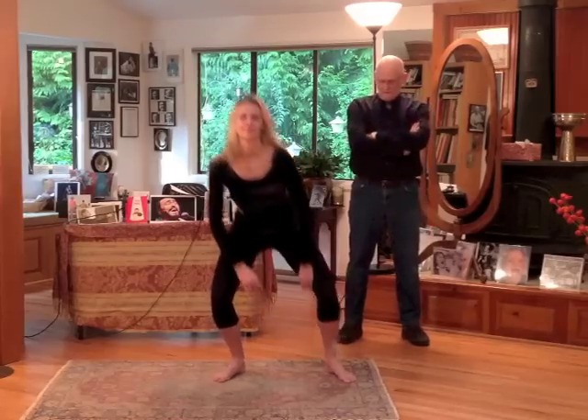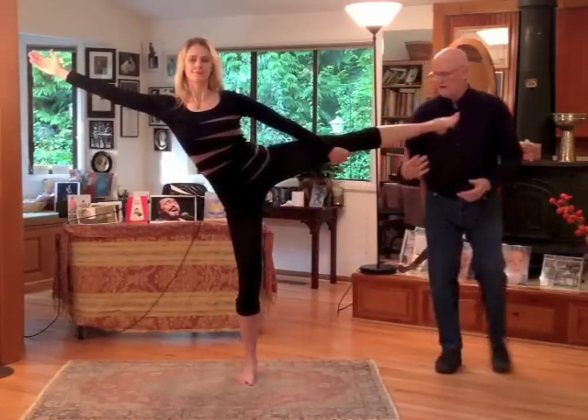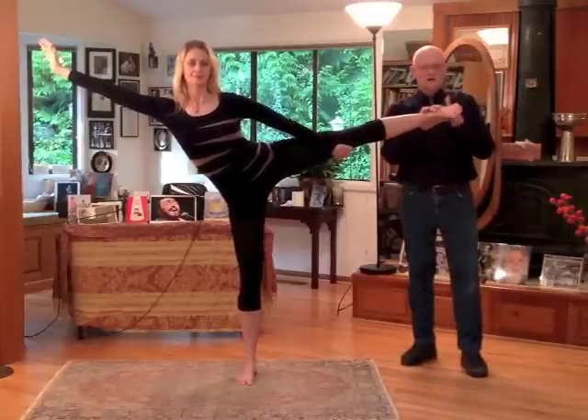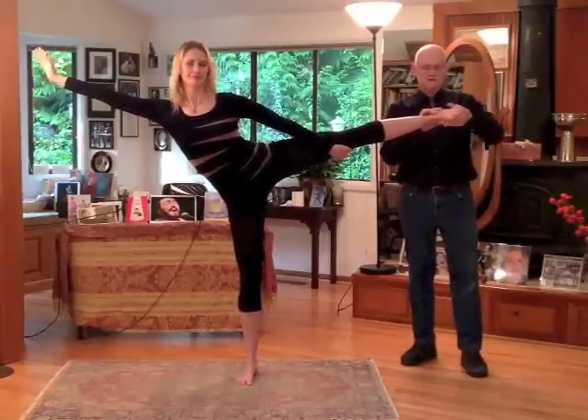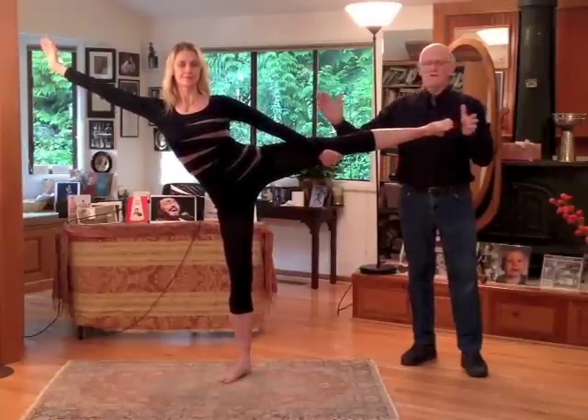I'll demonstrate it for you. Then she extends the leg out and the foot turns over like that. In martial arts, they call that part of the foot the knife edge of the foot. So you want to get so your foot turns down — and then you vocalize.